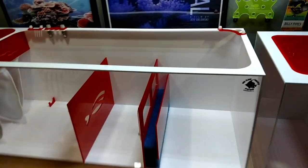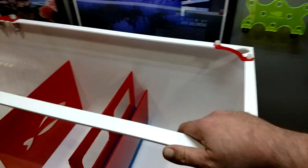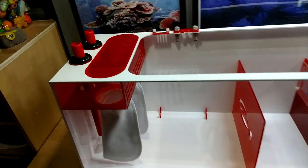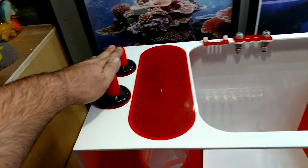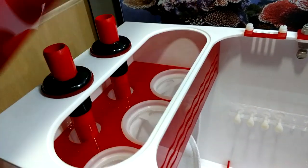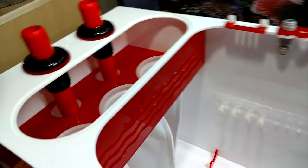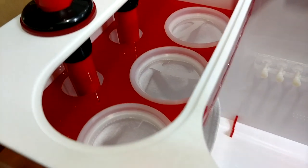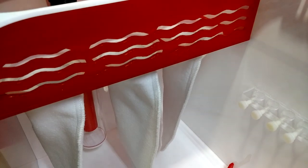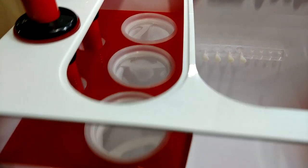We'll probably be doing an install video on this for the upstairs tank probably after Christmas. So, very similar to the other Redflex — you have your two one inch overflow ports going to your patented silencer. And then you have your three sump sock chamber with this nice easy lid that comes off. And if you forget to replace your sump socks, they do have the overflow here for them. Nice little wave design. Three standard four inch sump socks go in there.